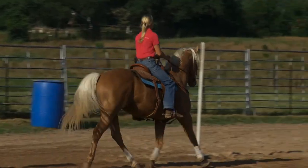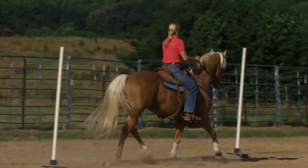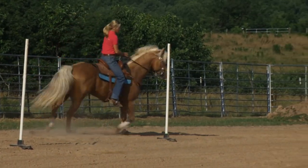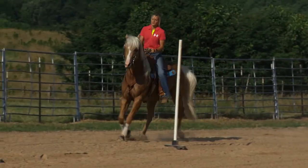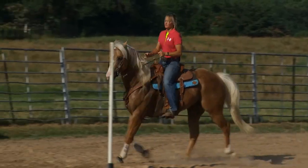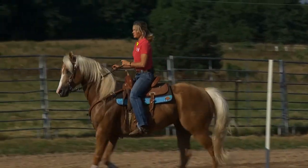I'll just work these colts through the pattern quite a few times just like this. Once again, don't get them in a hurry, don't rush anything, don't scare them. Make it enjoyable, keep them soft, keep them going forward, and have control of your horse.